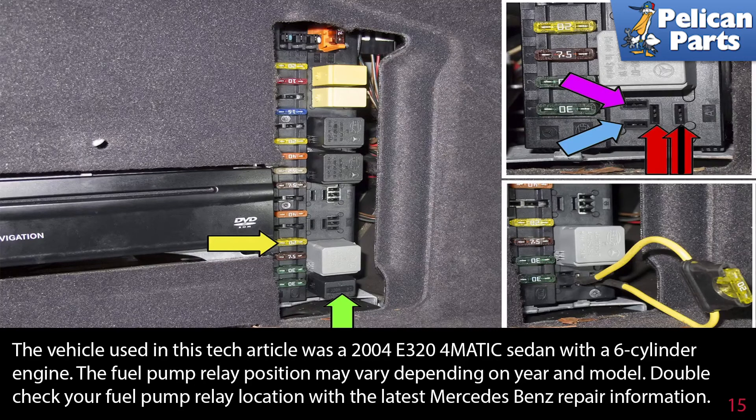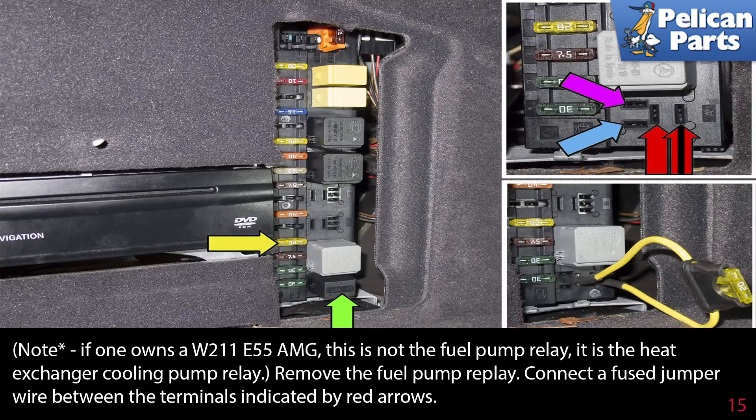The vehicle used in this tech article was a 2004 E324 Matic sedan with a six-cylinder engine. The fuel pump relay position may vary depending on the year and model, so double-check your fuel pump relay location with the latest Mercedes-Benz repair information. Note: if you own a W211 E55 AMG, this is not the fuel pump relay — it is the heat exchanger cooling pump relay.